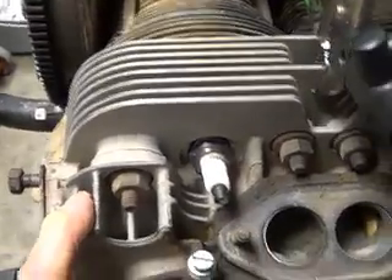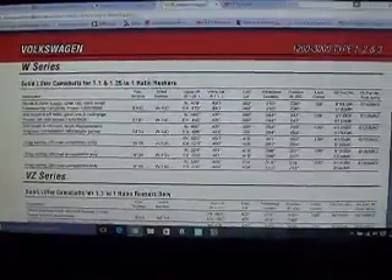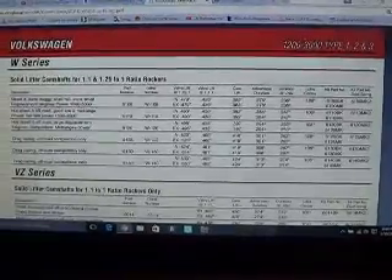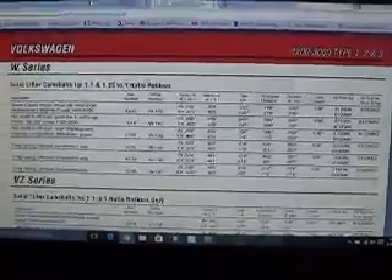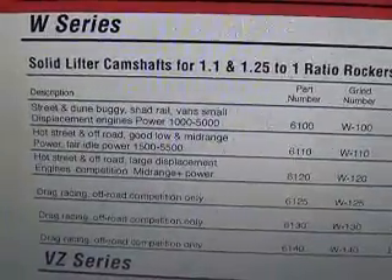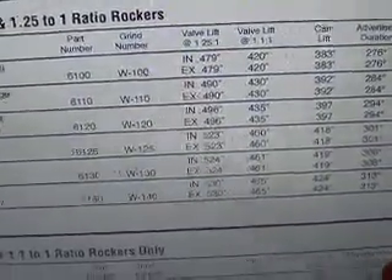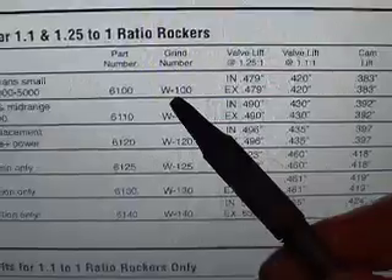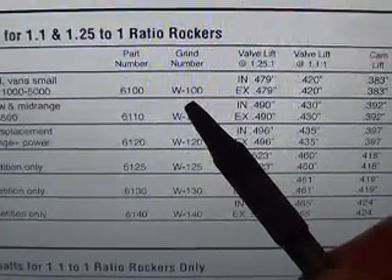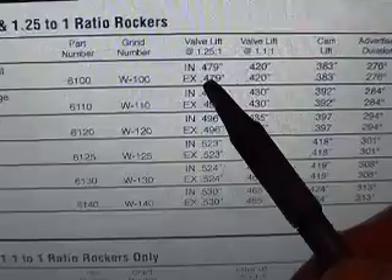Let's take a look. Before we get started I want to take you to the Engel Cam website. They have a PDF file — you find Volkswagen and you find the W Series solid lifter camshafts for 1-to-1 and 1.25 ratio rockers. I happen to know that what's in that engine is a W100, because I changed the oil pump and I could see that stamped in the end of the camshaft.